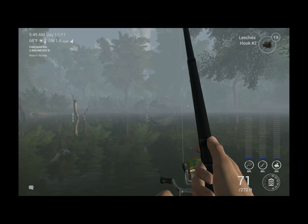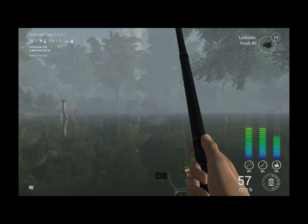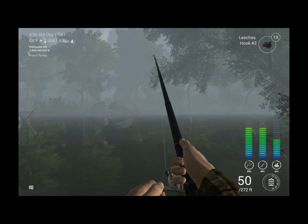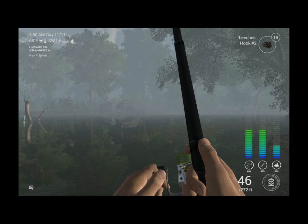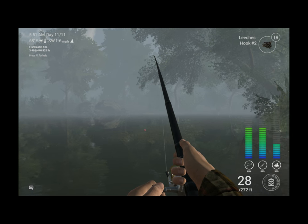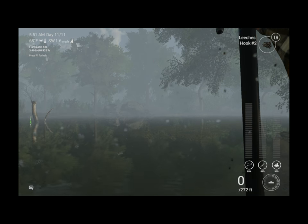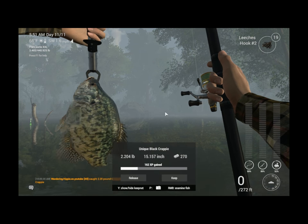Ooh, that's a good little fish! I do believe we've got him, and it didn't even take an in-game hour, guys. Boom — just like that.